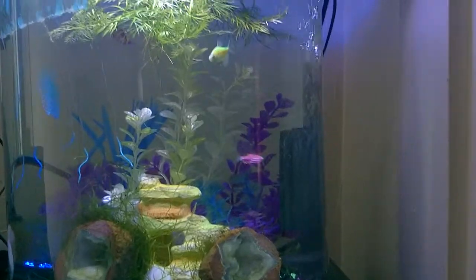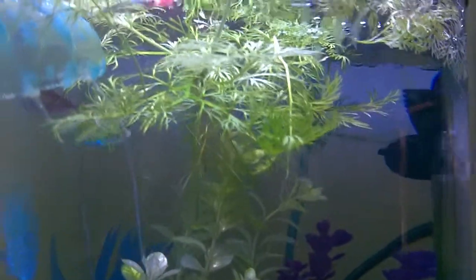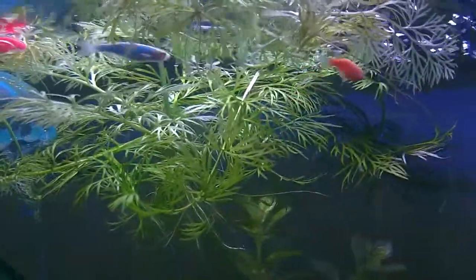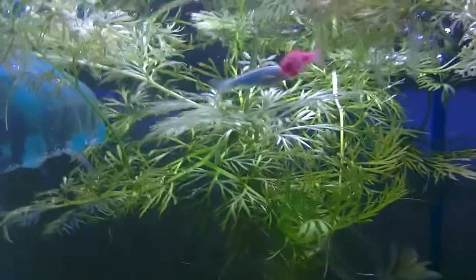I'm just really blown away by this wisteria — it's just growing in all directions, floating up. It's really cool. There's always shrimp hanging out in it and eating off of it, and the fish seem to enjoy it too.